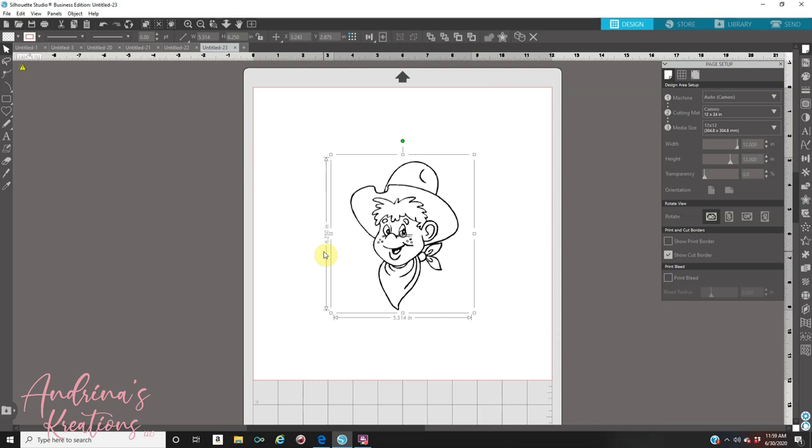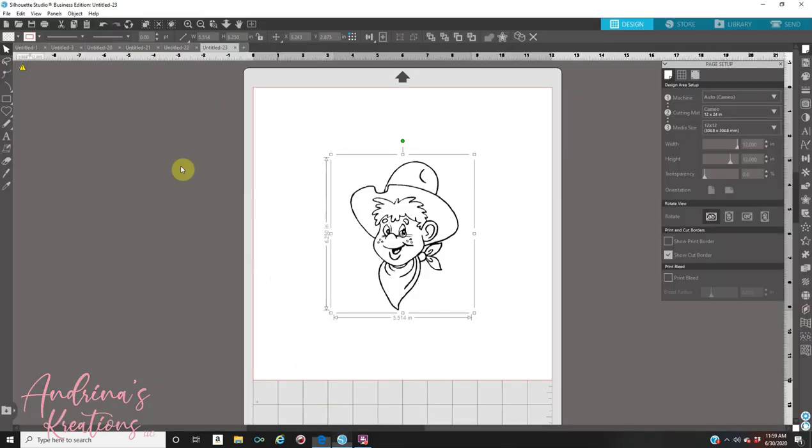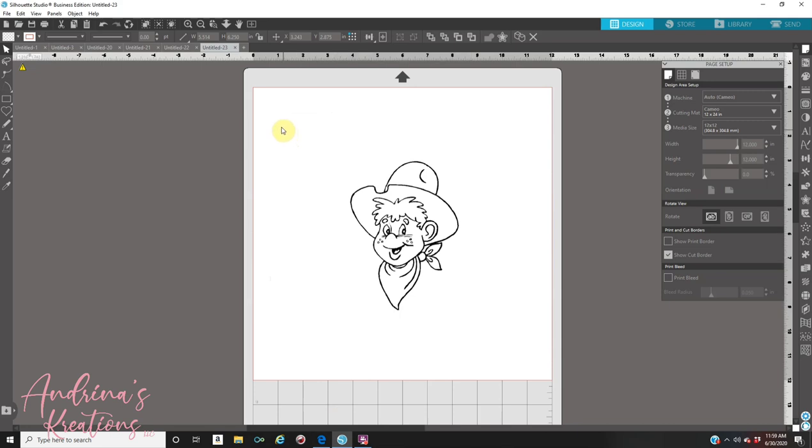Because I can copy and paste I have Business Edition. If you have Designer or Basic, you need to right-click the image and save it to your computer and name it. After it's saved on your computer, you're going to go to File, then go to Merge, and then bring your picture into your design area.